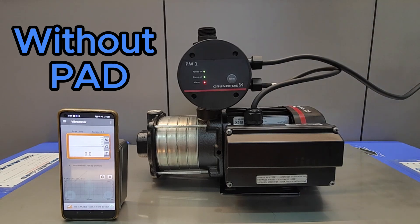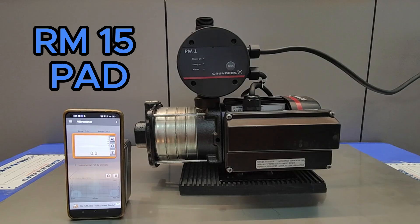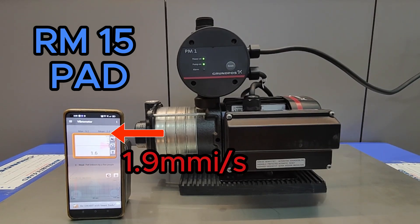First we'll test without any rubber pads — just the pump with nothing at all. You can see the vibration is quite high at 2.2 mm/s. Next we will test a 15 ringgit rubber pad. You can see it reduces the vibration a little bit — it's now at 1.9 mm/s, only slightly lower.